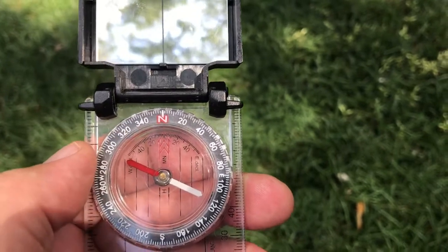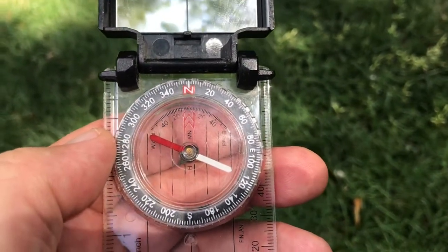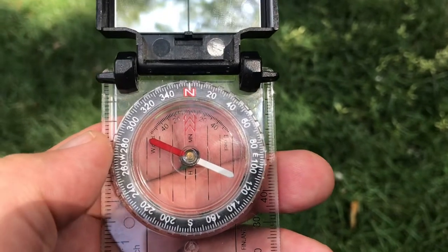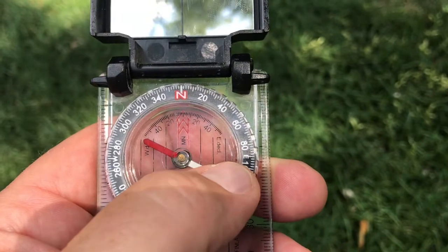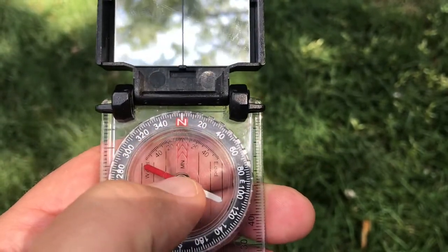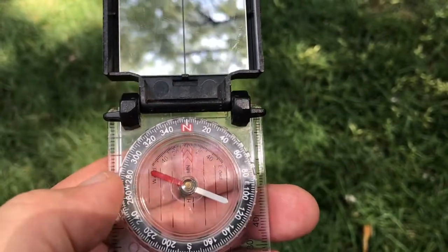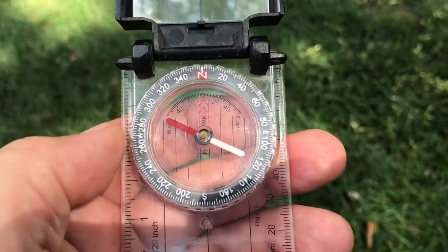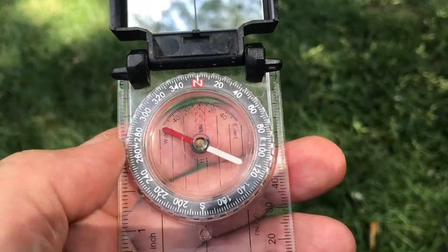Just a reminder that north can be either 0 or 360 depending on how someone is using it in a certain situation. East being 90 is easy to remember because that's a right angle — coming straight down from north and then over is a 90 degree angle. So we've got the face of the compass designated in degrees.